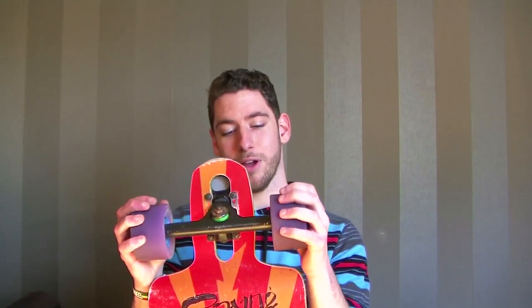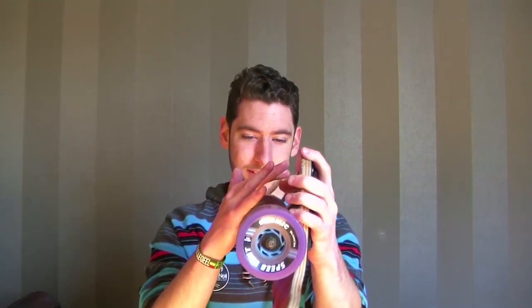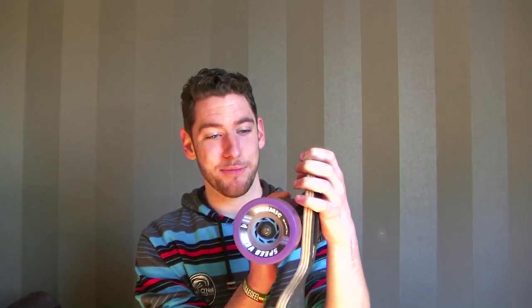For boards, trucks, and wheels, it's most of all your own preference of what you want to take — you have to feel it, you have to be confident on the board, that's most important. For wheels I got Seismic Speed Vents, they are 85 millimeters. They're quite big — I could go a bit smaller — but they've got a good grip, they're good for downhill, and they ride soft as a cloud.